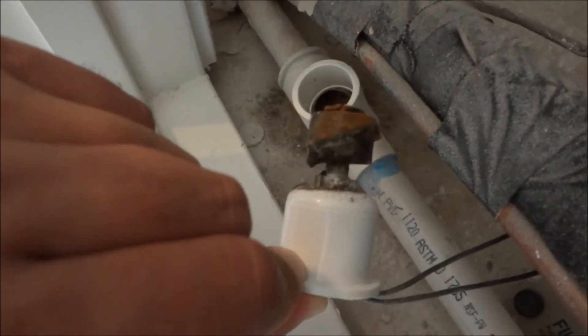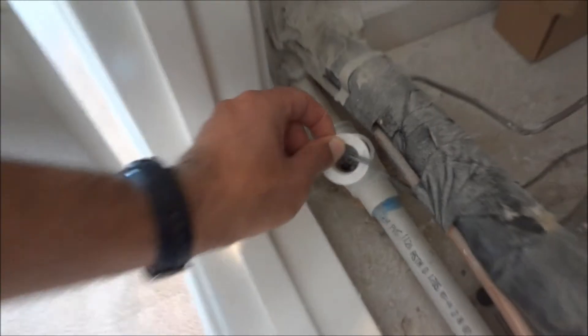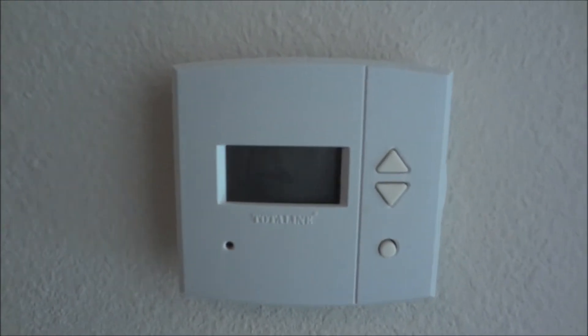So you can see that that is somewhat dirty and needs to be cleaned off. When that does trip, you'll see that your air conditioning unit has turned off.